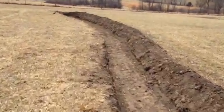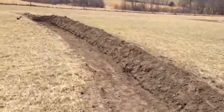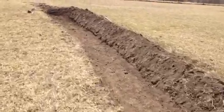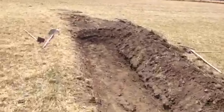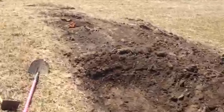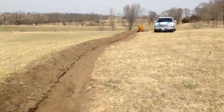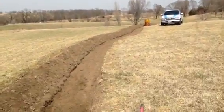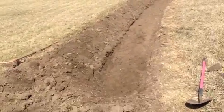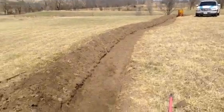We did this with a tractor and a two-bottom plow. I borrowed a neighbor's tractor because he's got four-wheel drive and power steering, and a little bit shorter wheelbase, so it was easier to follow the contour and the little snaky shapes. If you use a tractor and plow, I recommend getting something with four-wheel drive and power steering — that made a big difference. Preferably one where the wheelbase width can span the ditch so it doesn't smash down your dirt too much when you're trying to reform the berm.